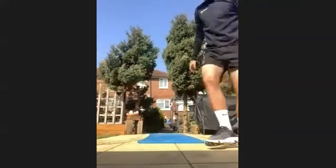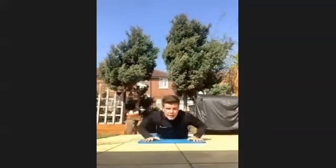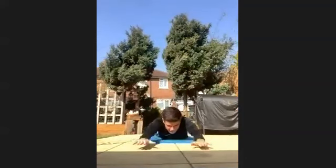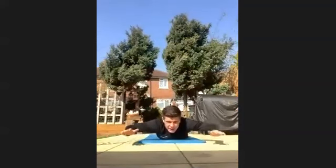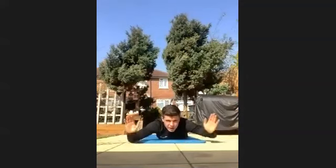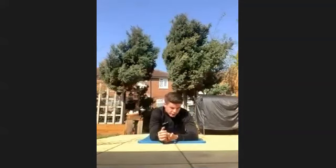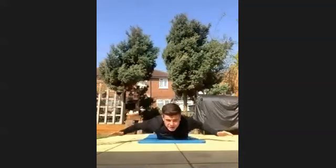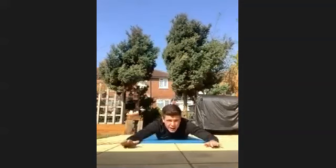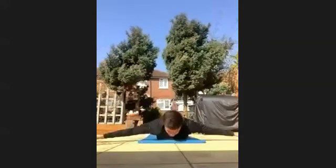This time we're getting into something called YTWL. So you start off at Y, into a T, into a W, into L's — then straight back in. We'll get going in three, two, one, let's go. So you're into a Y, T, W, into an L up — getting as many as you can.